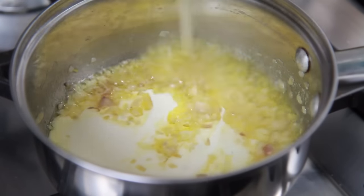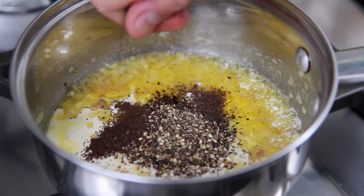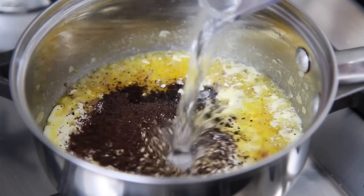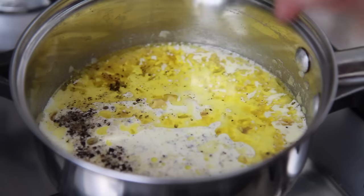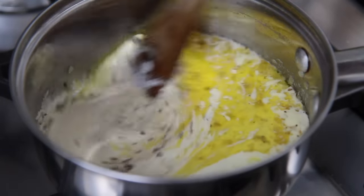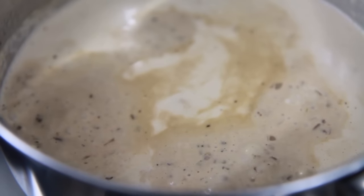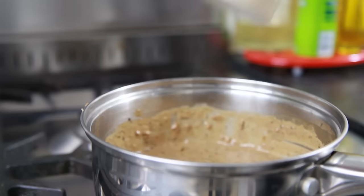Now pour in 100ml of double cream, the peppercorns we crushed earlier, then crumble in 1 beef stock cube. Pour in 125ml of boiling water, 1 teaspoon of Dijon mustard and 50ml of brandy. Stir all the ingredients together until combined, reduce the heat down to low and then leave to simmer while stirring regularly until you're happy with the thickness of the sauce, which can take up to 20 minutes.